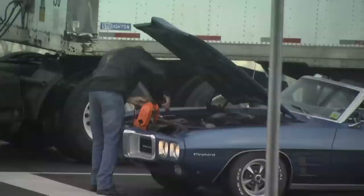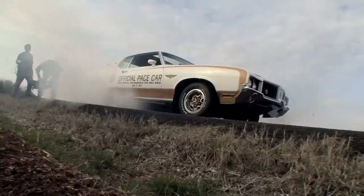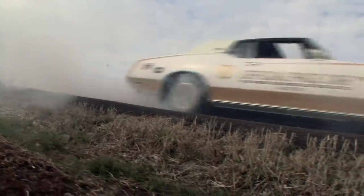Today on Muscle Car: how not to do a pre-build test drive. Our Firebird gets a subframe swap and a ride in a Hurst Olds pace car.